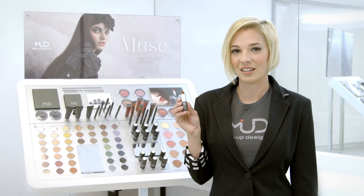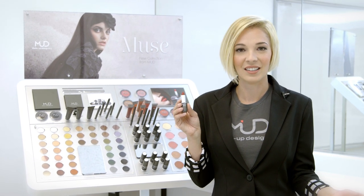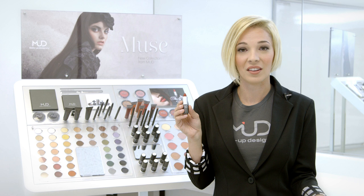We have two types of lipsticks in our collection: a sheer or a satin, which is your matte finish. Regardless of the formula, you can mix any two colors together to customize your look.